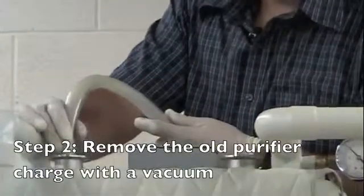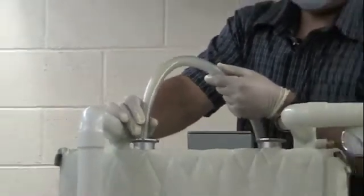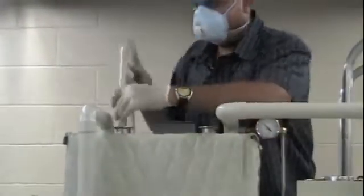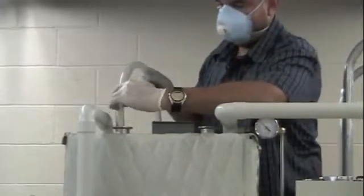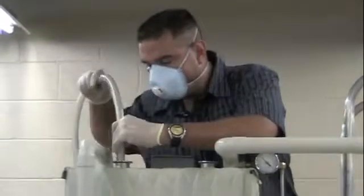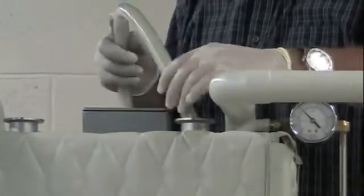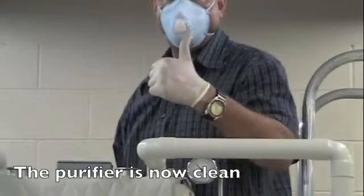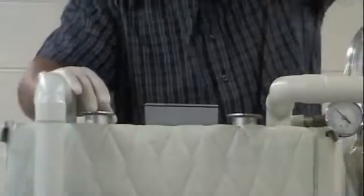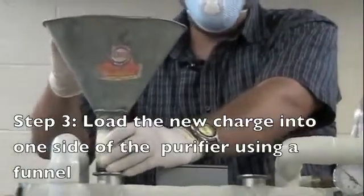Remove the old catalyst material from the purifier using the vacuum cleaner. Now that the old purifier charge has been removed, we will begin to load the new one using a funnel.